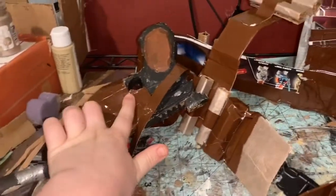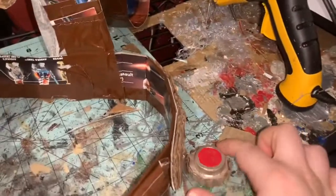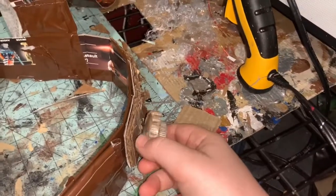Hey guys, today I'm going to show you how I made my Mandalorian belt with a holster for my pistol — which I made in a separate video — and these little grenades that attach to the belt.